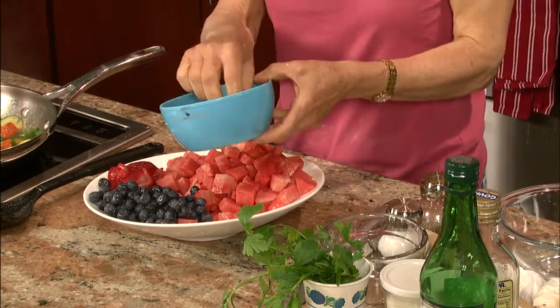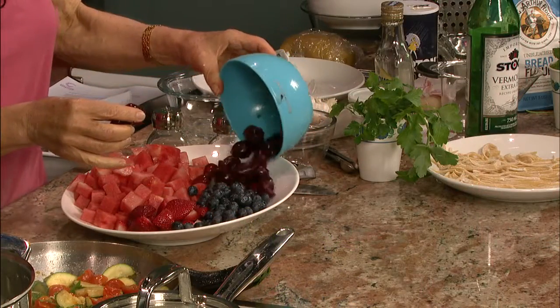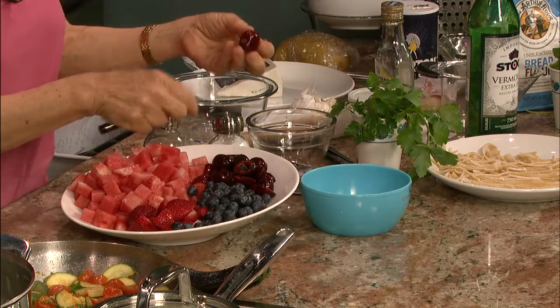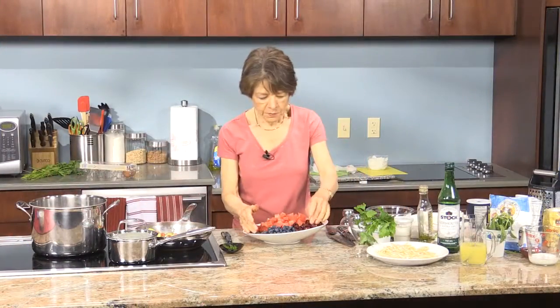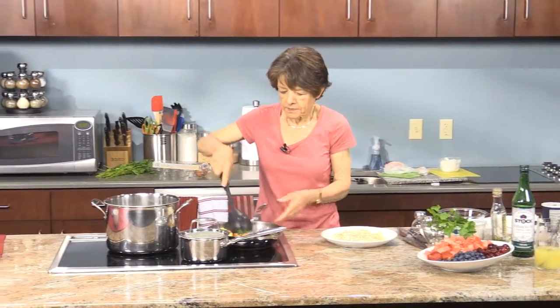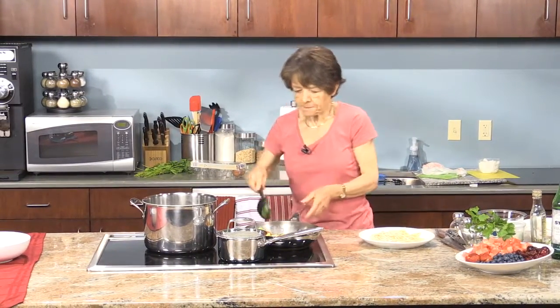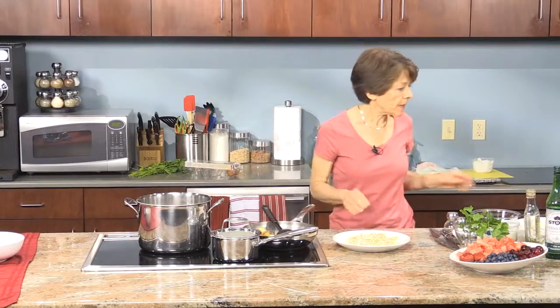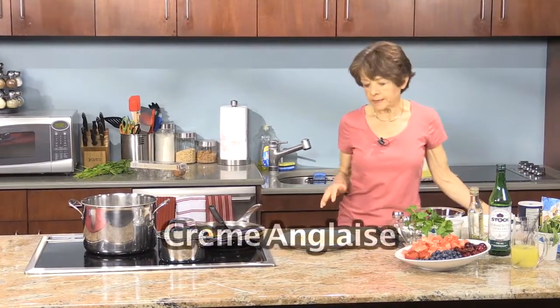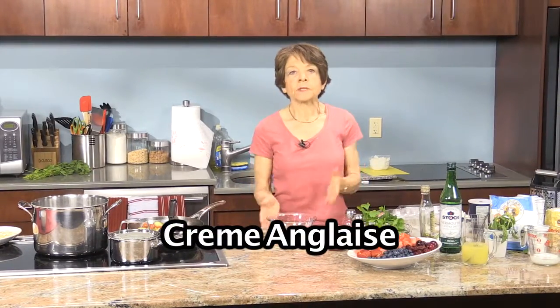Here are the cherries — they've been tremendous this year. I've pitted them using a little paring knife, just cutting around it. Here's a beautiful platter of fruit set aside as we continue with our rustic meal. The zucchini is all set; I'm going to turn it off and leave it. Water is coming to a boil. In the meantime I want to get ready for the crème anglaise.